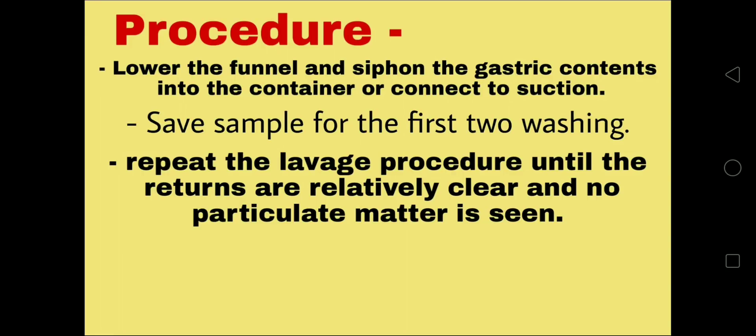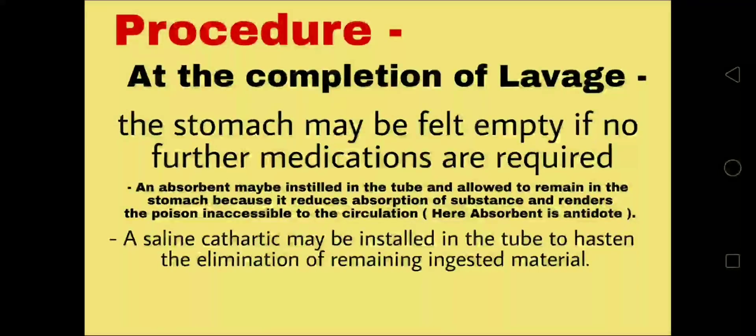Save the sample from the first two washings. Repeat the lavage procedure until the returns are relatively clear and no particulate matter is seen. At the completion of lavage, the stomach may be left empty if no further medications are required. An absorbent may be instilled in the tube and allowed to remain in the stomach, as it reduces absorption of substances and renders the poison inaccessible to the circulation — here the absorbent is the antidote. A saline cathartic may also be instilled to hasten the elimination of remaining ingested material.